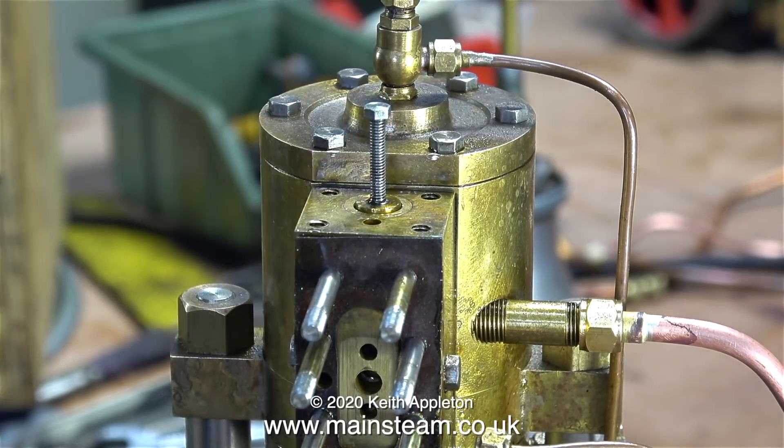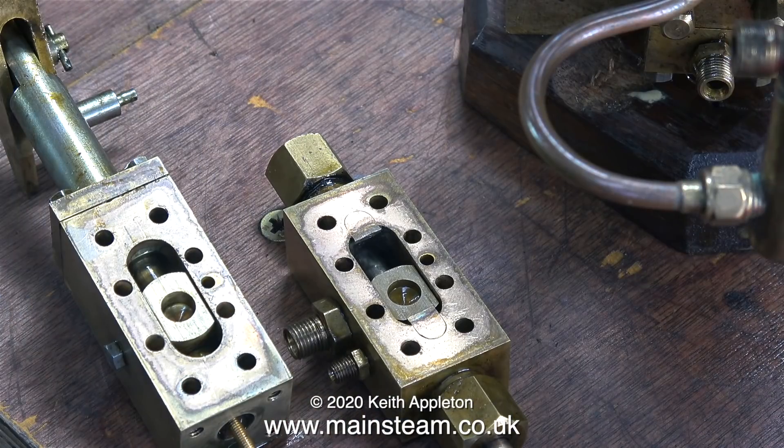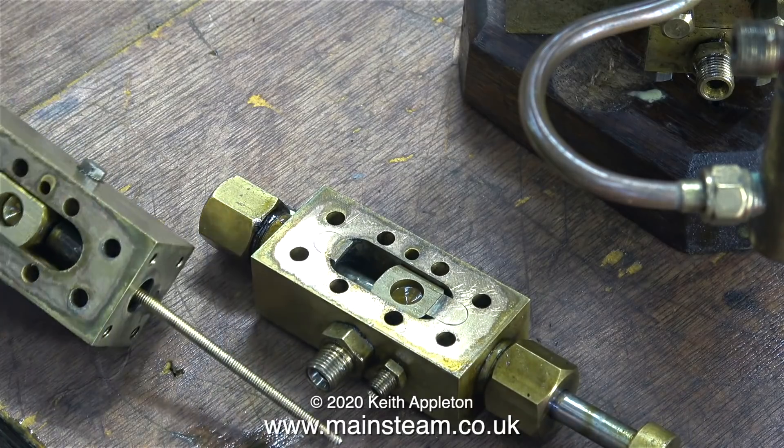The primary slide valve slides up and down on this port, admitting and exhausting the steam from the shuttle piston cylinder. Here are both parts on the bench: on the left there's the shuttle piston cylinder complete with its slide valve, and in the center of the picture is the other slide valve, which is operated by a valve rod.